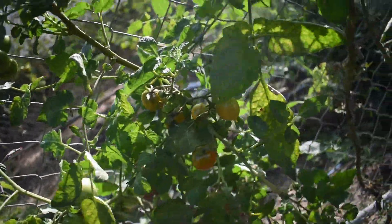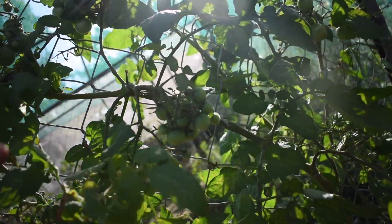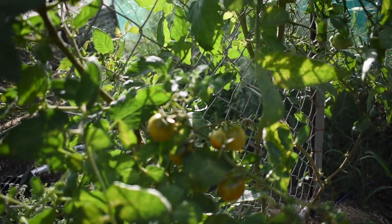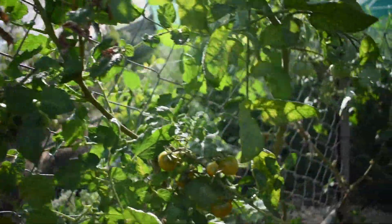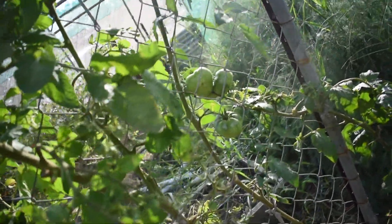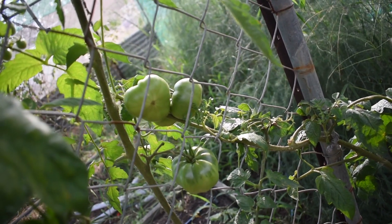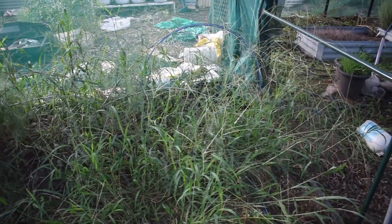The Riesentraube have these lovely clusters on big trellises, though the plant is struggling a little bit now. They have these lovely extensive clusters of tomatoes and they're a really pleasant tasting tomato — I'll definitely try them again. This one on the end is a Rouge de Marmande as well and it's done a lot better than the others; it's had some nice fruit on it with a real nice ridged top.